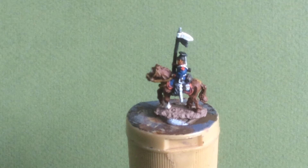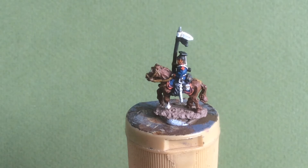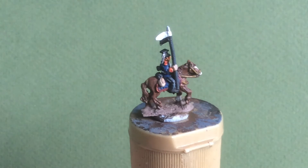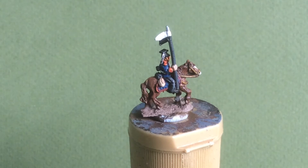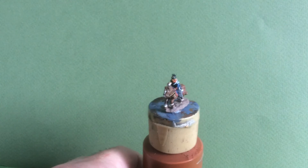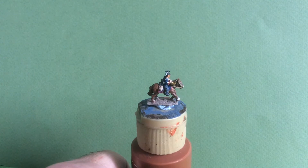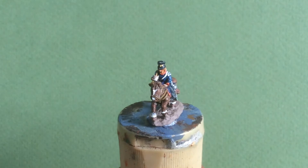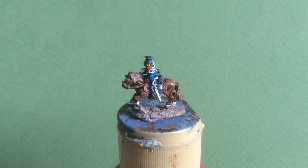I shall just zoom in and see if you can see a bit more. I'll just show you the trumpeter figure — so here's the trumpeter. We'll zoom in on him as well. And finally I'll show you the officer figure.